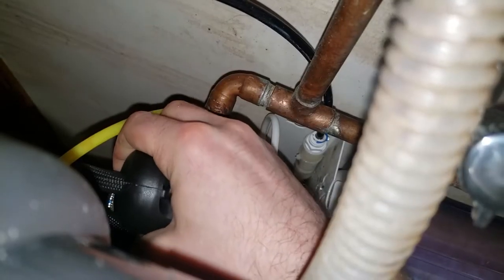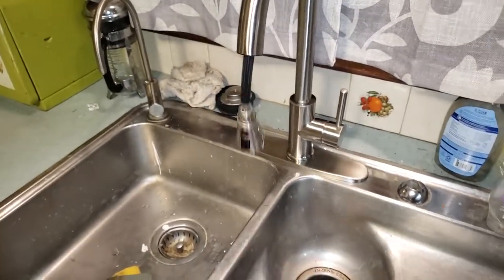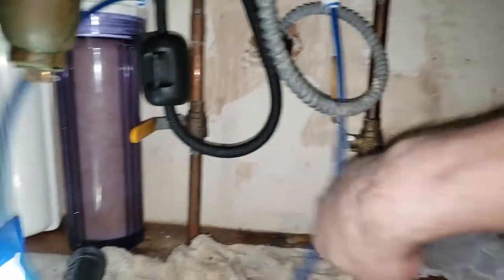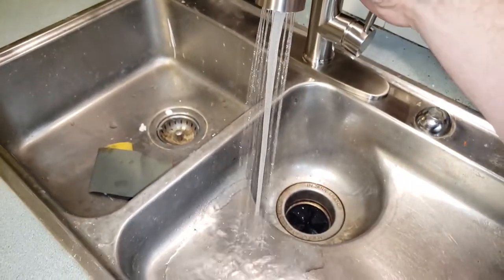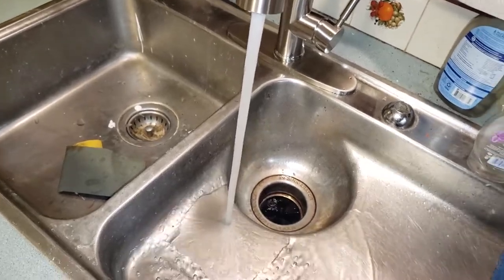That weight is what keeps retracting your pullout faucet. Test out your retractable hose and make sure it smoothly goes back in. If it doesn't, there's probably an obstruction somewhere underneath your sink and you need to relocate the weight. Then turn on the water and check for leaks.